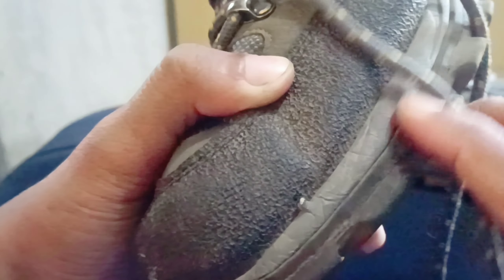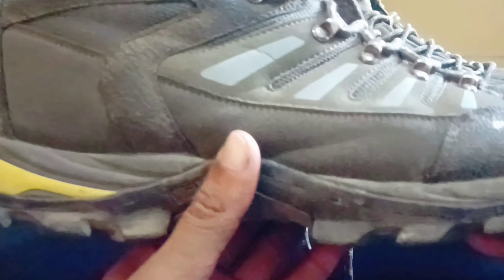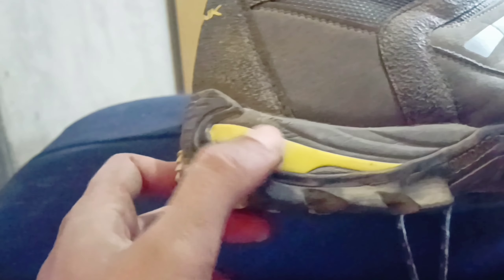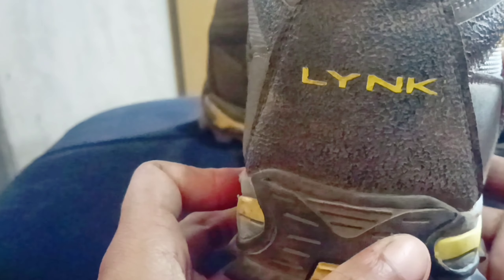Begini adalah hasil penampakan sepatu Outdoor Pro yang sudah kita uji coba di Gunung Raung. Mari kita lihat apa saja perubahan yang terjadi. Dari tampak depan, ini hanya tebu-tebu yang menempel di bagian sweat-nya, ini aman.